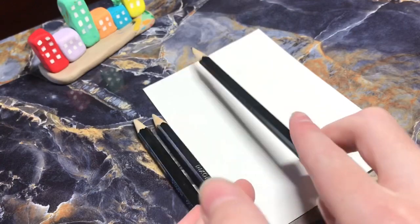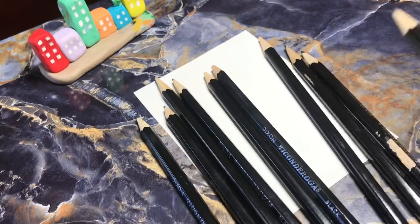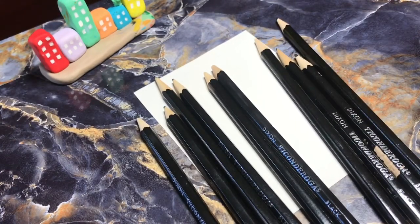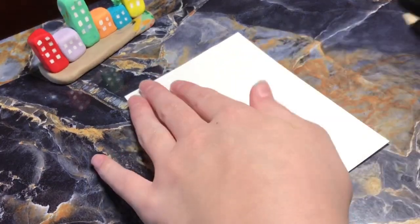So we've got 1, 2, 3, 4, 5, 6, 7, 8, 9, 10, 11, 12, 13, 14 pencils. So we have to come up with 14 names.